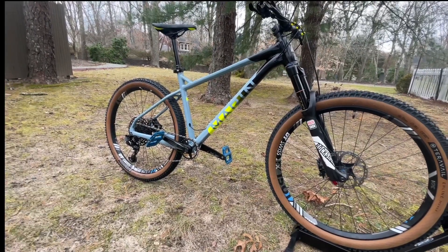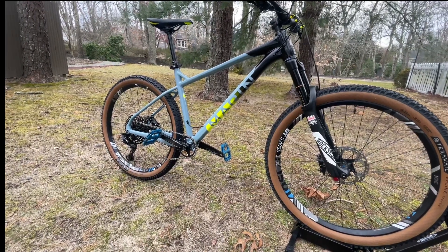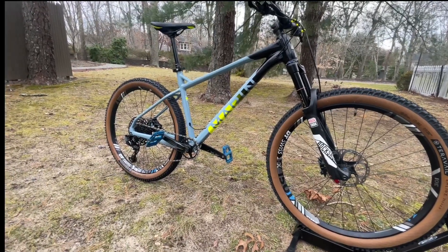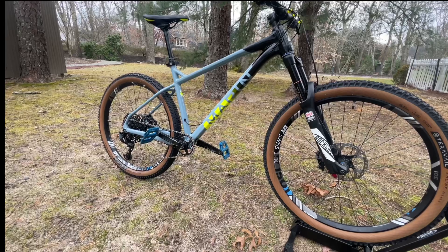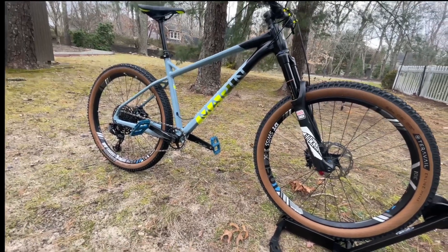Before I got this bike I tried many other bikes, such as the Salsa Timberjack, which I still have and love, but it's a little different. Also the Santa Cruz Chameleon, Specialized Fuse, and the Niner 39, which was a great bike — but this is completely different.